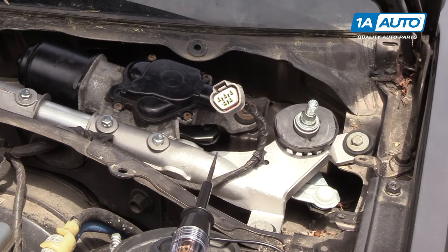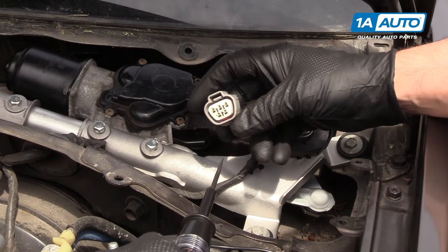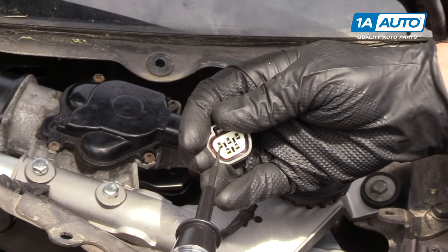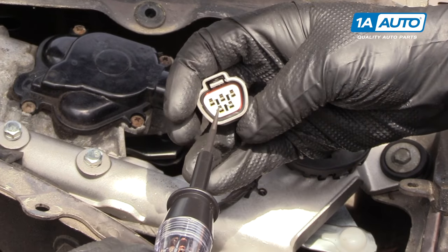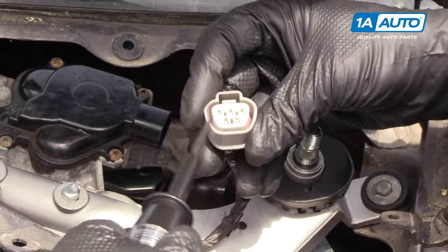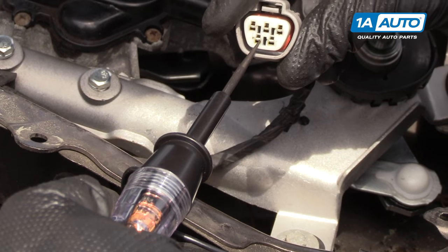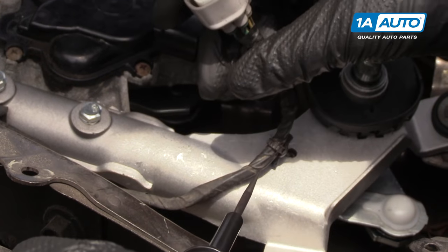I'm going to put it on high now with the wipers on high. That is not on. This black and blue is the wipers high. As you can see, the light is coming on when I test that.